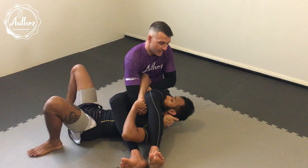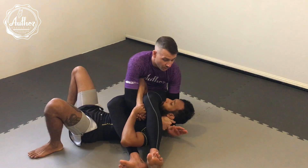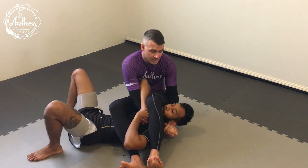Pick his head up. I'm taking my hand out and forming my own gable grip here. I'm going to now pull on his neck as I kick forward.